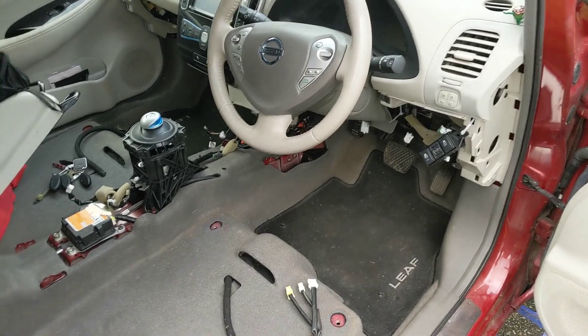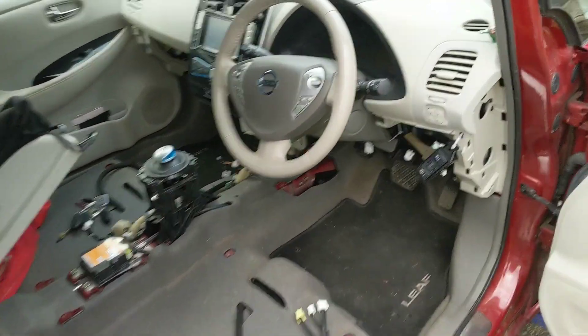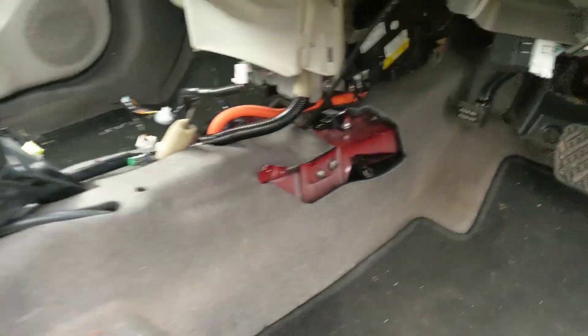Just working on replacing the PTC heater in this 2014 Gen 2 LEAF. As you can see, quite a bit of the car had to be stripped out to get to this stage.